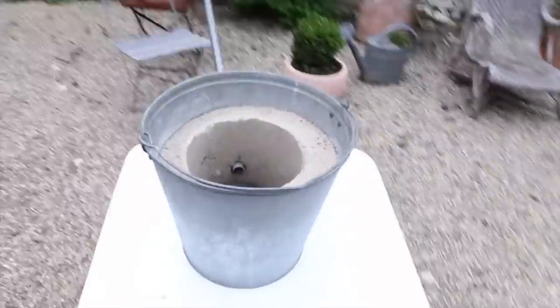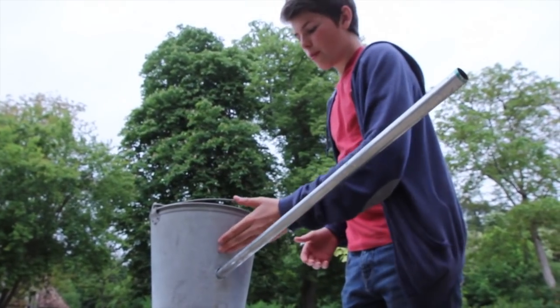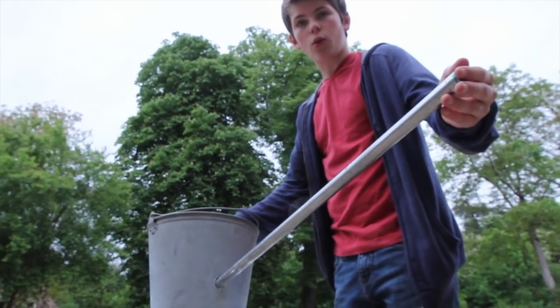I made this foundry by taking a metal bucket and filling it with sand, plaster, and water. The proportions are two and a quarter bucket of plaster, two and a quarter bucket of sand, and one and three quarters bucket of water. Then I drilled a hole through the bucket and the plaster to put in this pipe to make a vent hole.